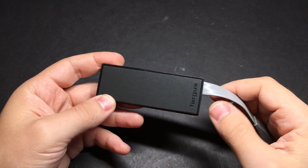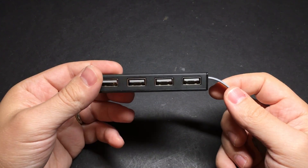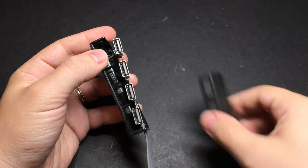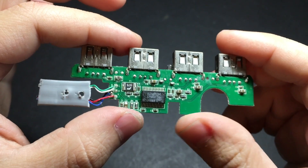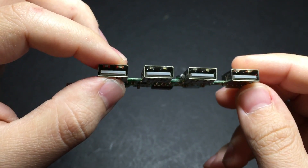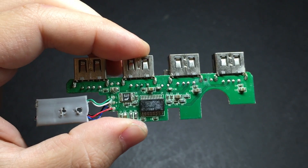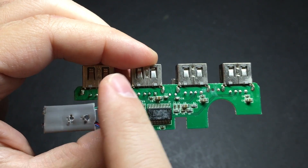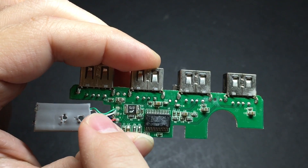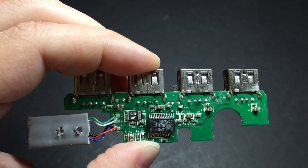For the USB hub, it doesn't matter too much what brand you get — this Targus one is just one I had on hand. The most important thing is just to make sure it's small enough that when we take it apart, it'll actually fit inside the Game Boy case. As you can see there's not a whole lot to these things: there's a controller chip, a few resistors and capacitors. The bulk of the volume is really taken up by the USB ports themselves. On my first Game Boy Zero I cut off one port to make it smaller, desoldered two of them, and wired one up to the Teensy and one to the external USB port, leaving one free for a Wi-Fi or Bluetooth adapter. We'll connect the data pins — the green and white wires — directly to the Raspberry Pi, and power it by hooking it up to the power strip from one of the earlier guides.